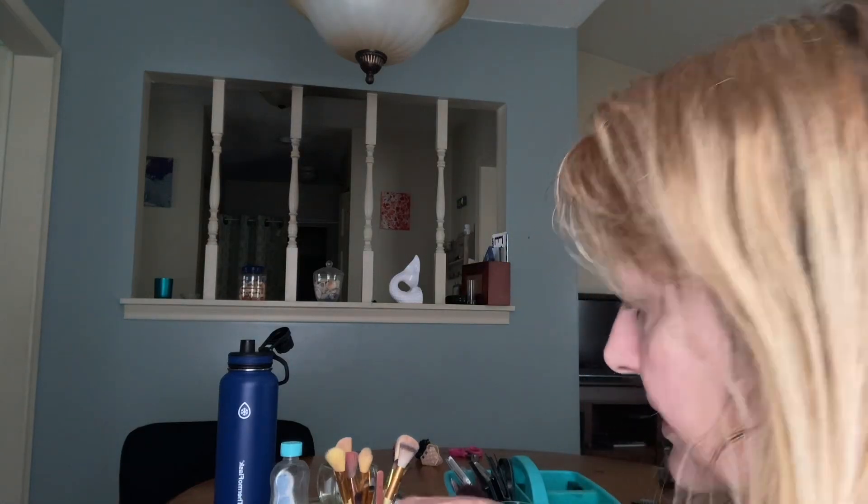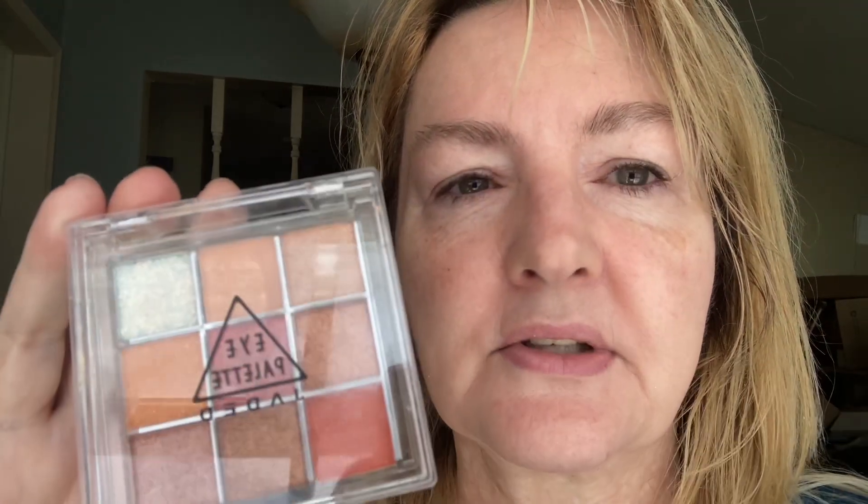I wanted to work today with this little eye palette that I picked up from Temu, of course. You know I like inexpensive stuff. Yes, it comes all the way from China, and yes, it took two weeks to get here, but I can wait for a good deal. I believe this was less than $3, and I absolutely love it.